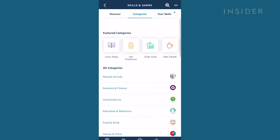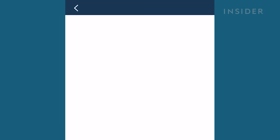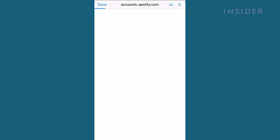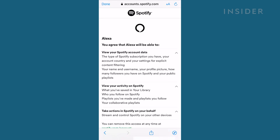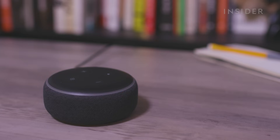For this example, let's set up Spotify. Press on the magnifying glass, search for Spotify, and press into the result. Here, choose Enable to use, and it'll send you over to Spotify's login site. Put in your information and press Login. Then it'll ask you to agree to Alexa using your Spotify app — press Agree. Next, it'll let you know that your account has successfully linked. You can press Close, and now Spotify is enabled on your Alexa Echo speaker device.